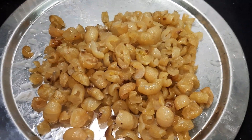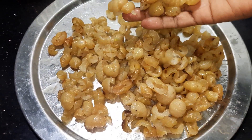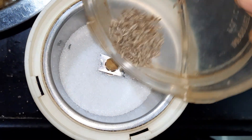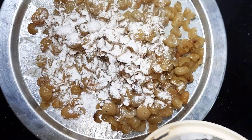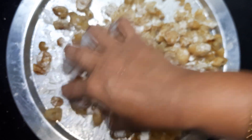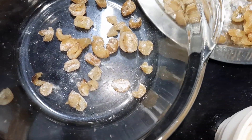You have to store the sarbath. Add 2 spoons and add a small spoon. Add some cheese. Put the sugar in the powder and add a coating on it. You can add a coating on it. That's why we add a coating on it. If you add a coating on it, you can store it in the box. You can store it in the store for 1 to 2 months.